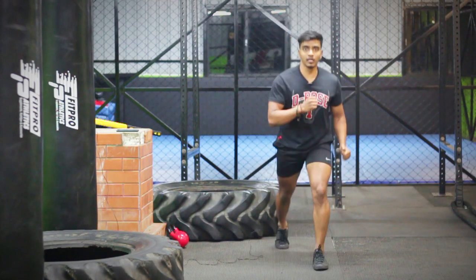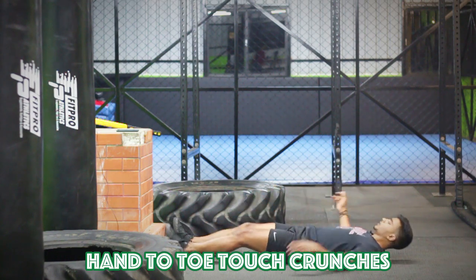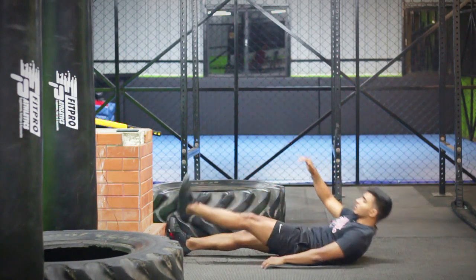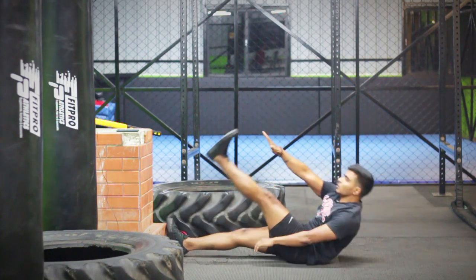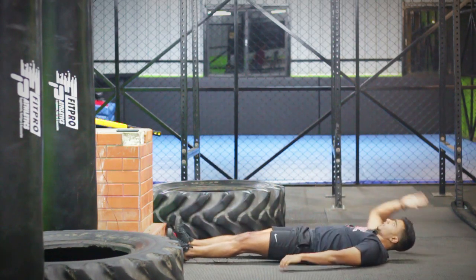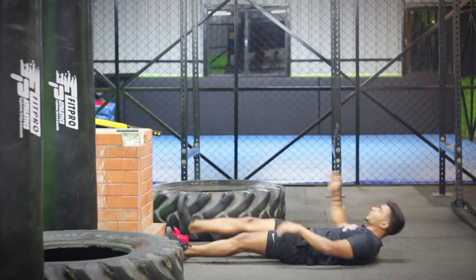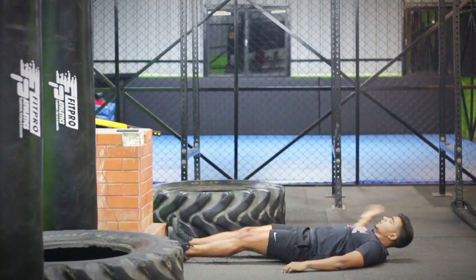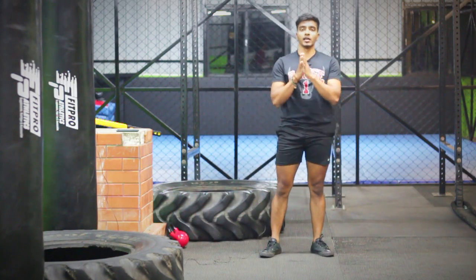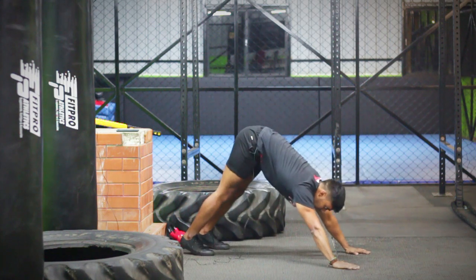The next exercise is alternate crunches — do one more time. After that, we will do hindu push-ups for the upper body. This is basically working on your chest and core areas. And drop.